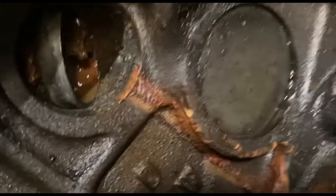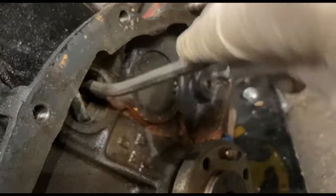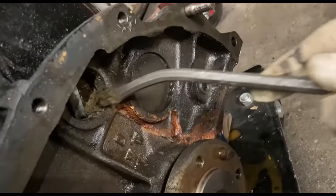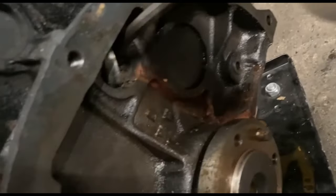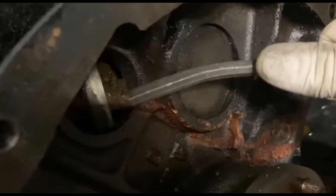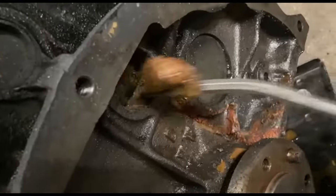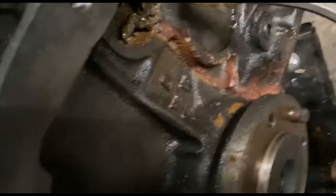I'm just going to change the core plugs out. Let's see how much crap is in this one as usual. Spoon it out of there — dig this right out.